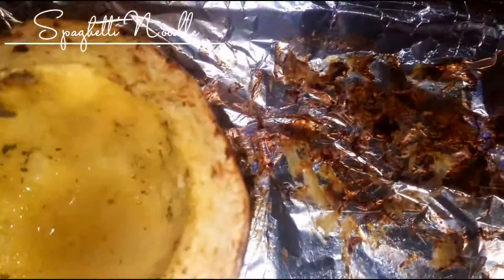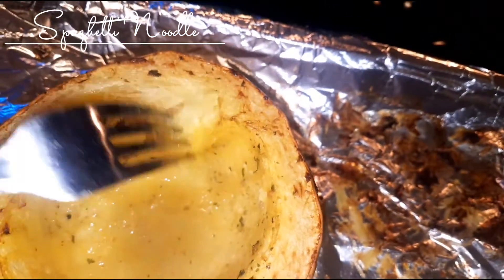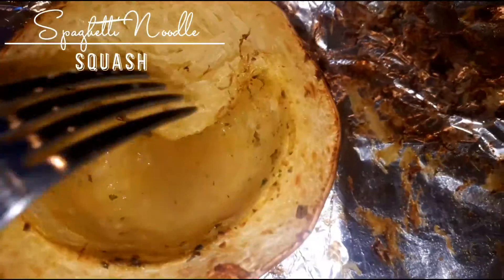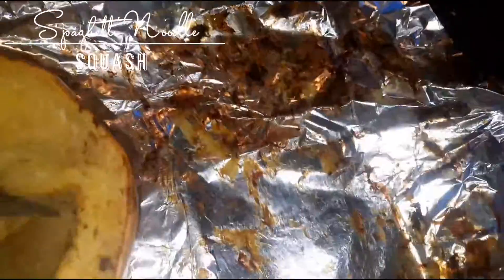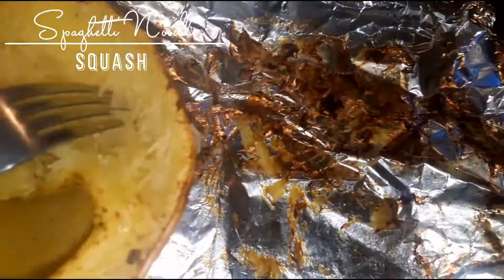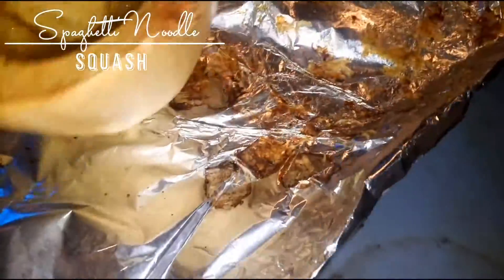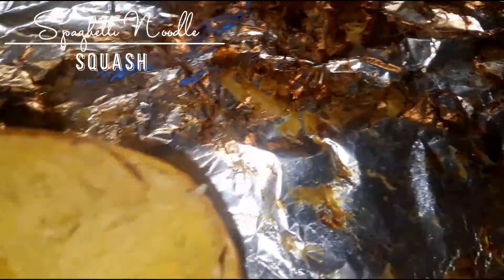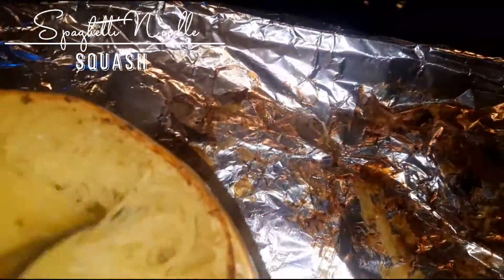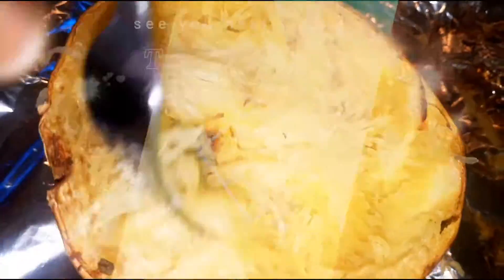Now for the other half. I usually just go in with a fork and start peeling down the layers. Because it's spaghetti squash, it will pull apart from the skin — it's fully cooked, which is good, and the skin is pretty soft. I literally just noodle out this squash with the fork and keep doing that until I get it all off.